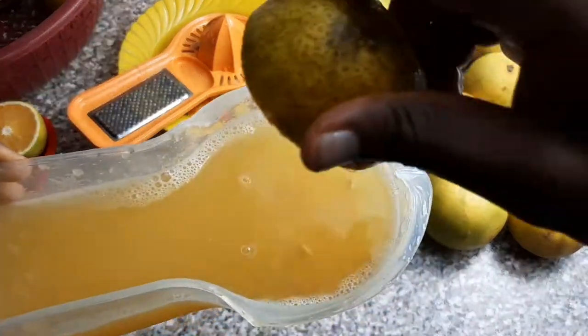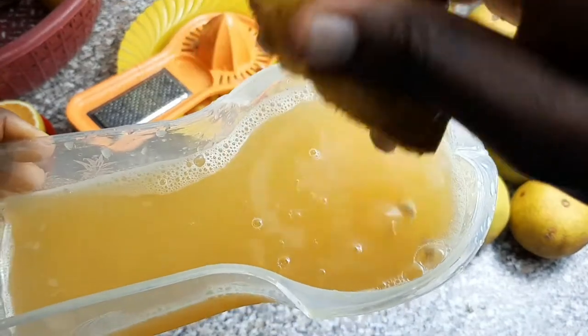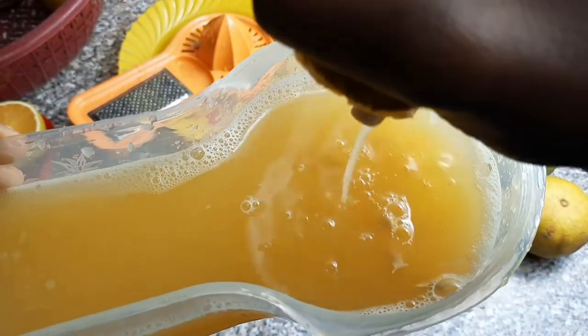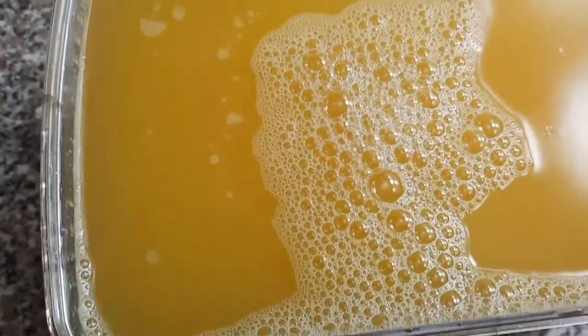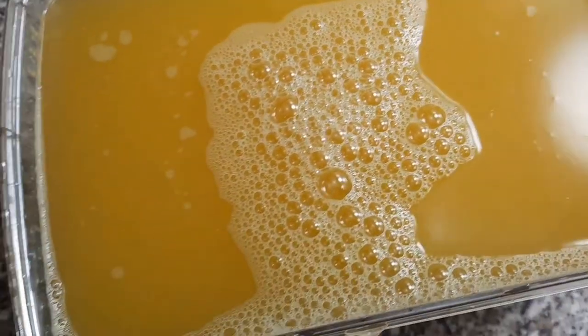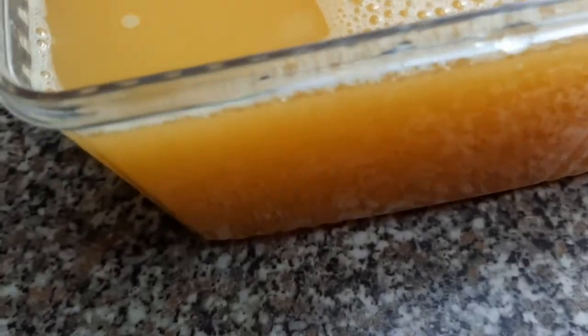This orange popsicle is very healthy and good for adults and children as well. But if you want a child to eat it and enjoy it, adding orange color or food color and sugar will make them very happy to consume.